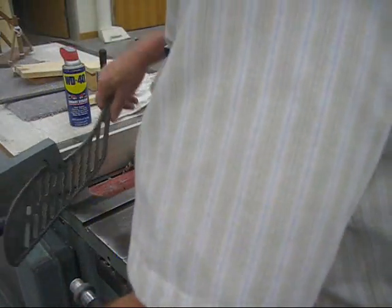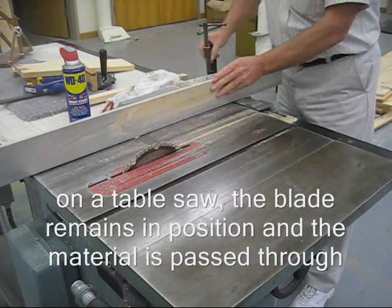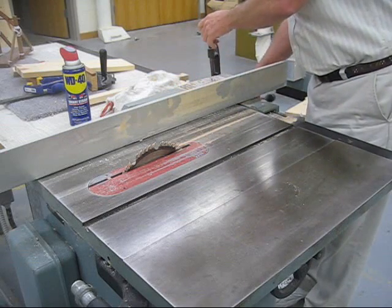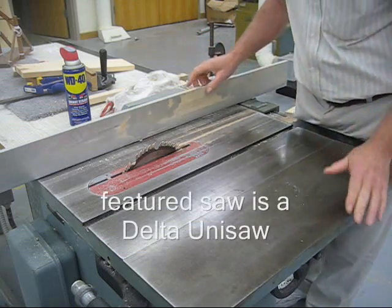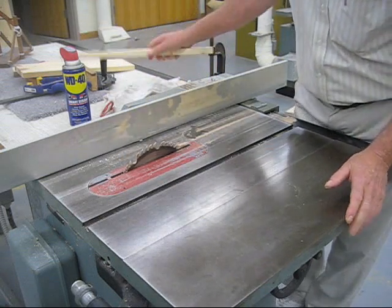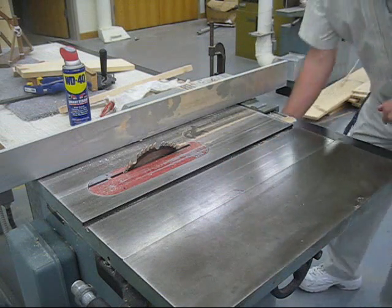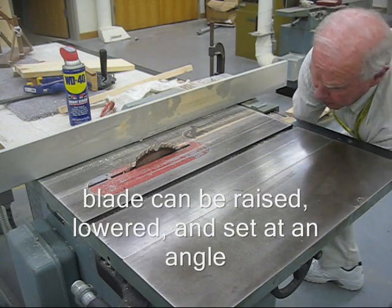This has a guard. The parts are the fence — this is the fence — and the fence clamps down. Our clamp doesn't work very well, so to extra secure it, I use a C-clamp to hold it down. We have the blade here, and on this saw we're using a planer blade with carbide tips. They're fairly expensive, around $100 for the blade. There's a handle on the side where we can raise or lower the blade to adjust it.